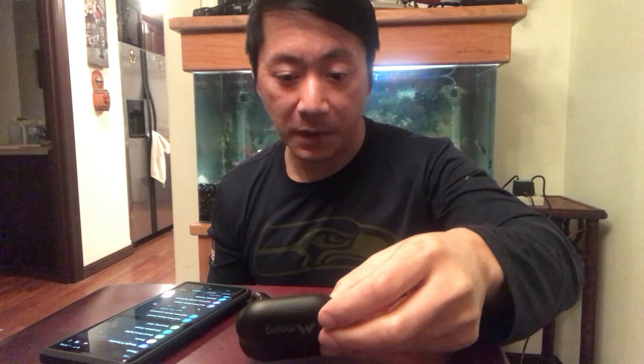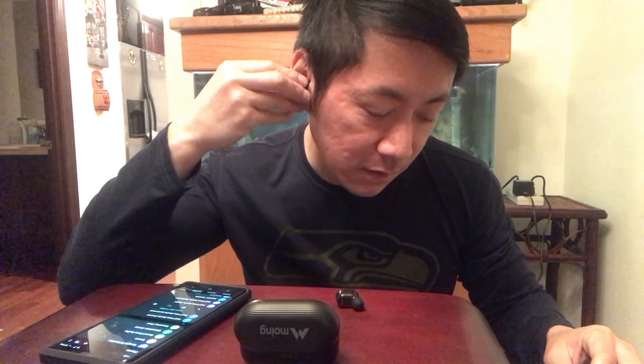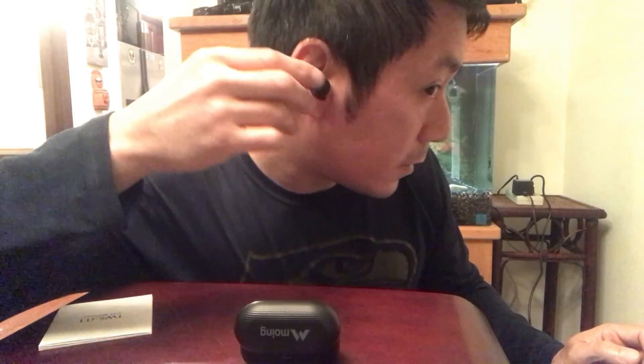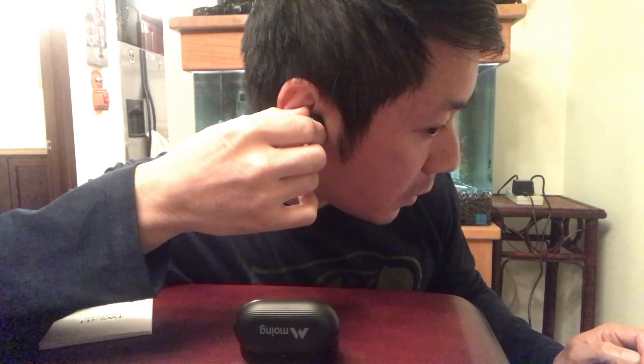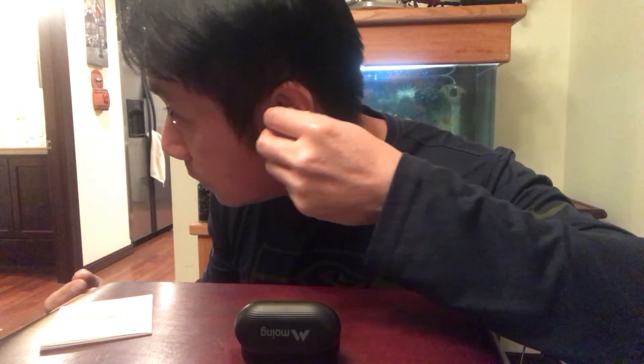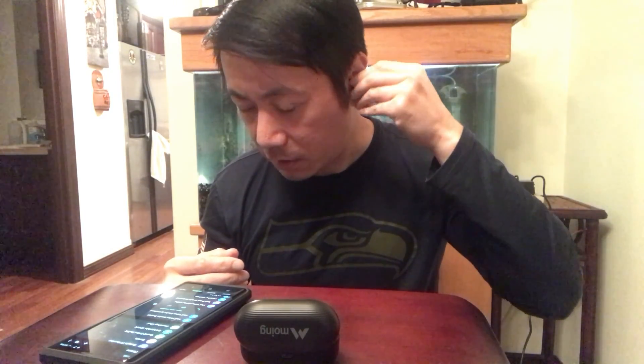In case I forgot to mention, this offers wireless charging, but unfortunately I don't have a wireless charger. Let's put them on — here's the right one, put it in and switch it to a comfortable positioning. You can switch it to any orientation that's most comfortable for your ears.